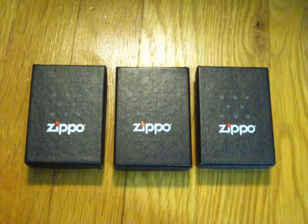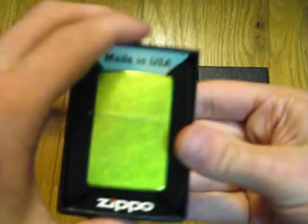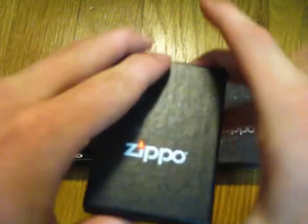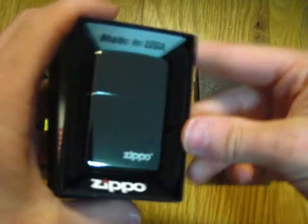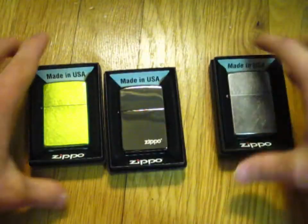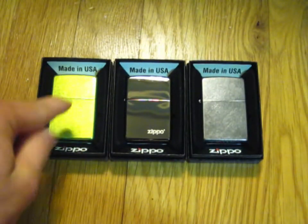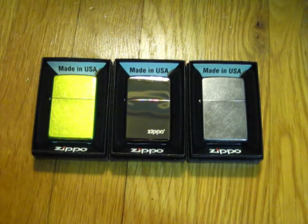So what you're looking at right now is actually what made up last year's Zippo wishlist. For last year, we have the Lurid Green, the Ebony, and the Grey Dusk. As you can see, I managed to get all of them. However, only this one was bought at the beach — these two I had to order separately online.